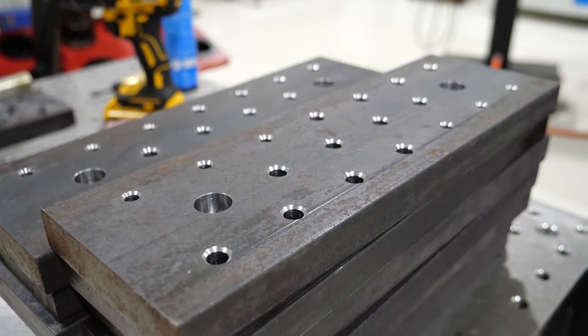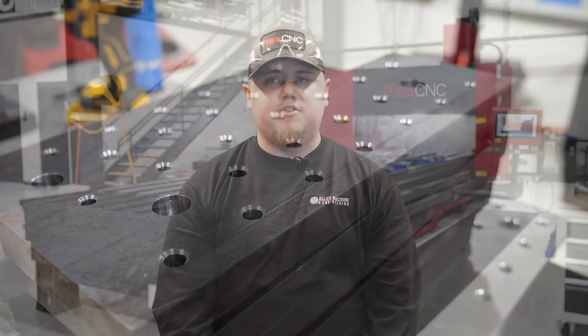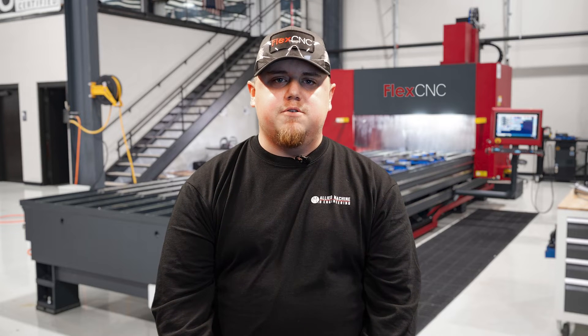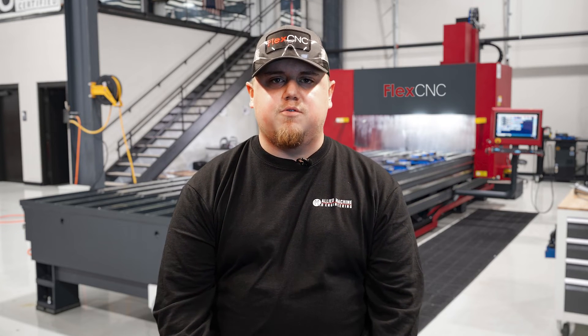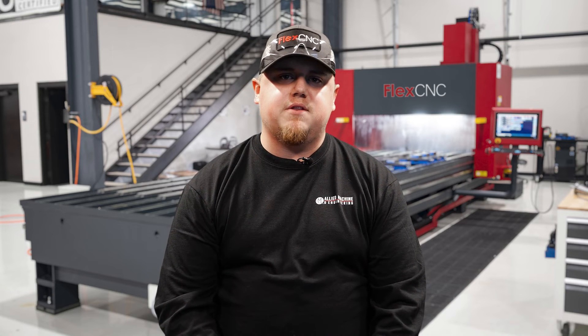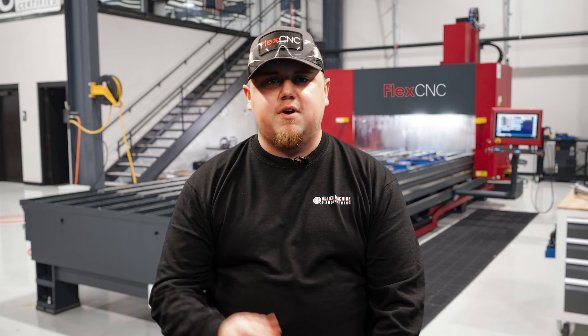All we did here was drill and chamfer, and then we'll come back in and tap those holes with our flex arm — and use those as our setup for the 20-foot bars that we're going to run. Hope you guys enjoyed the video. Feel free to leave us some comments about what you saw, if you have any questions about the process we went through, and also like and subscribe to our channel.